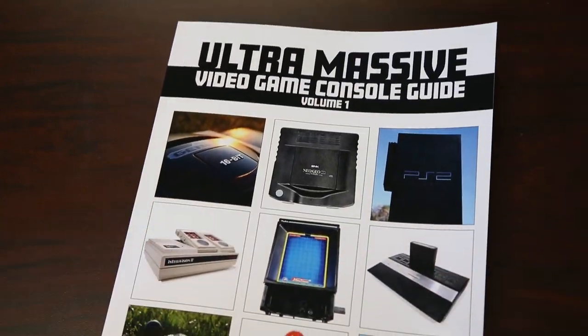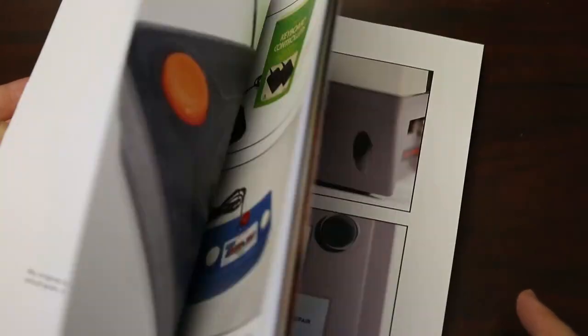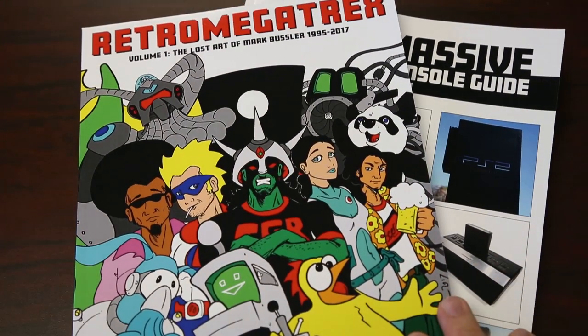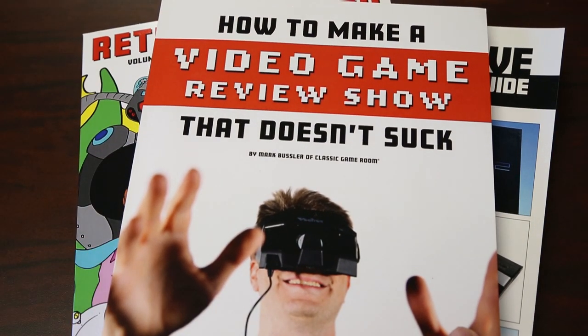Classic Game Room has been brought to you by the ultra-massive video game console guide — 230 pages of video games on Amazon.com, Retro Megatrex, and how to make a video game review show that doesn't suck.